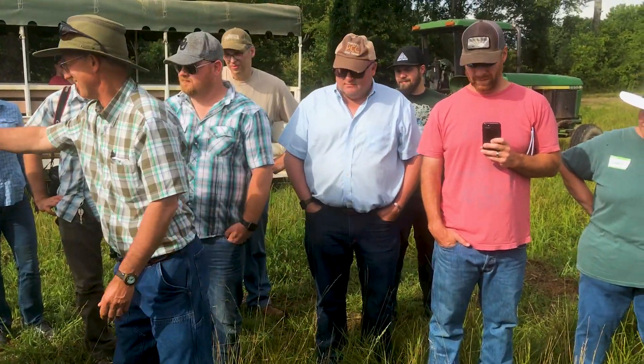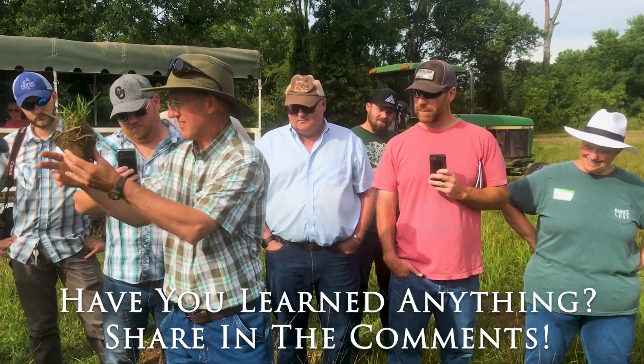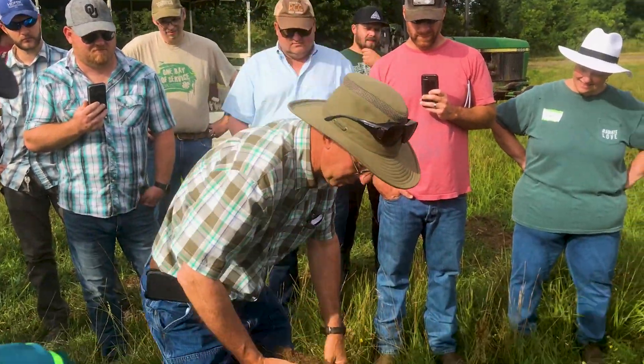If you dig a plug out, folks, remember we're dealing with people's lives down there — put it back. There's critters in here.